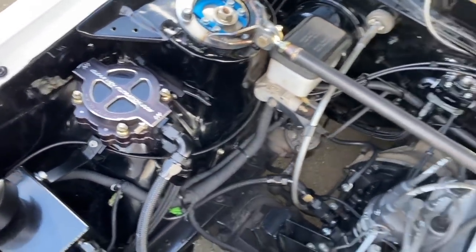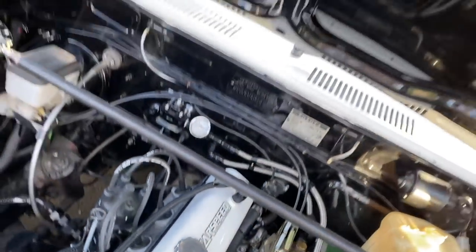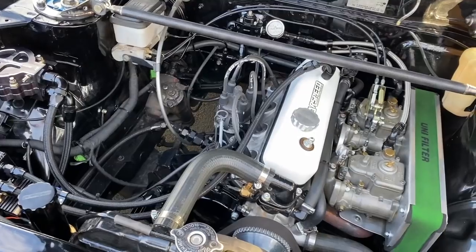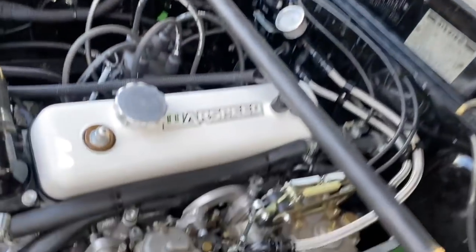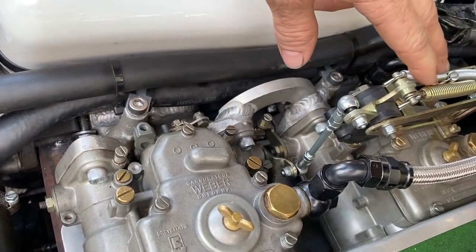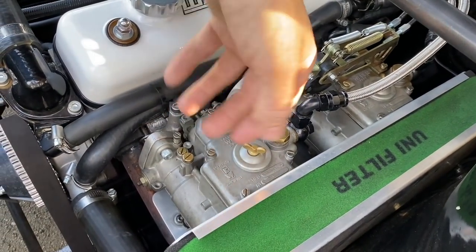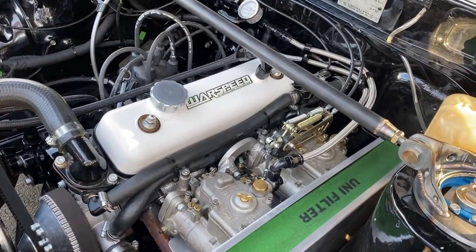It's a Mitsubishi Sigma distributor that's been modified for it — so it's electronic, no points. There's an MSD box in the glovebox. It's running twin 45 Webers where we've modified the manifold — welded it, cut it, shut it. The bridge over here was for the linkage system — we cut all the bottom of the manifold out and strengthened the top side. The manifold is all welded underneath to give it strength and to get a better port entry. And custom extractors.